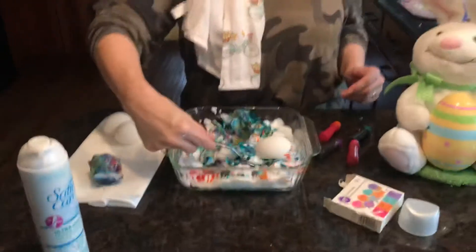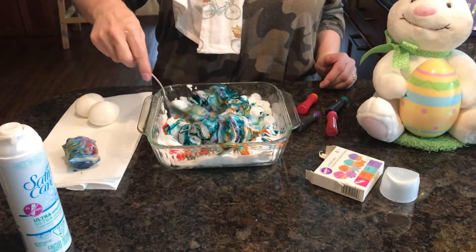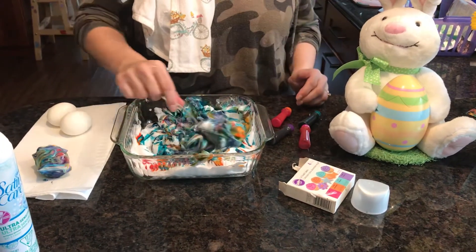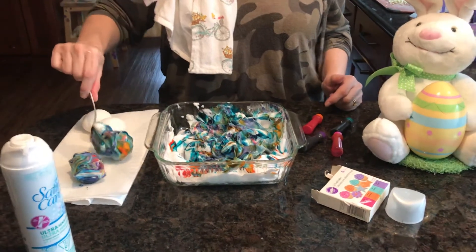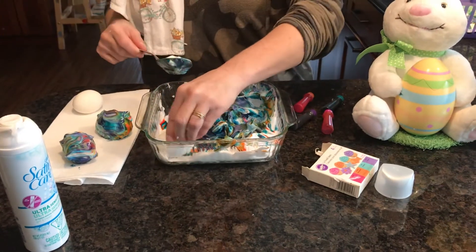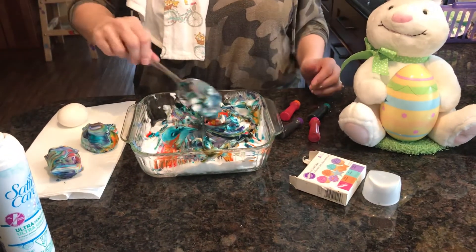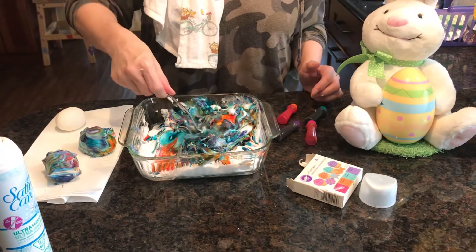So you smooshed it into all the different colors and just took it out. Maybe I used too much color. Normally I would say that's too much - and don't eat this, it's not whipped cream. Well, do try this at home, but maybe I used a little too much of the coloring. You've learned in art class with Mrs. Devlin that if you use too much color, it'll look brown - it gets muddy.